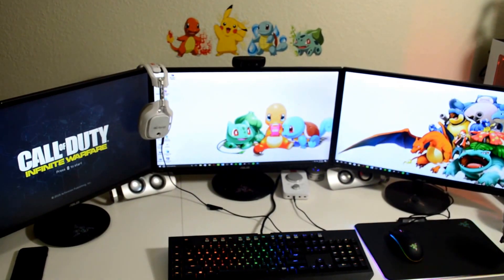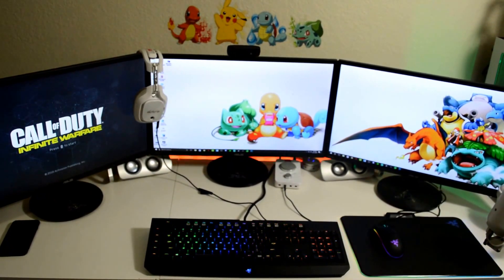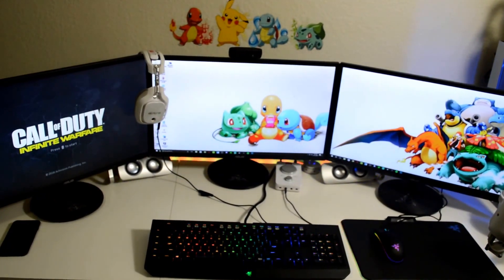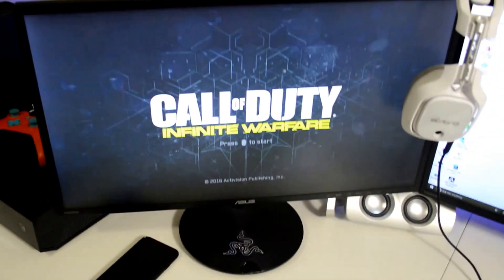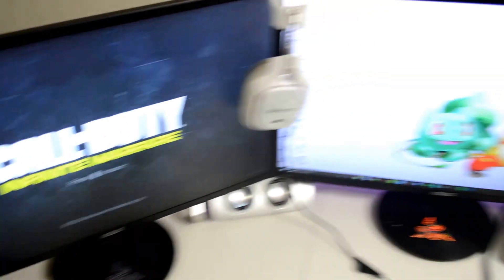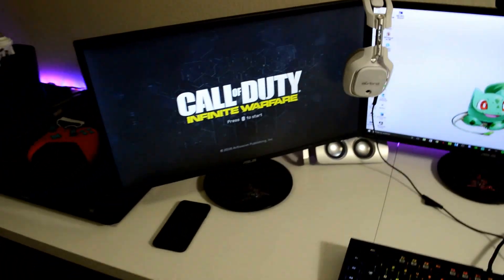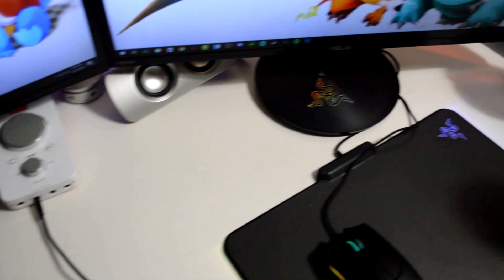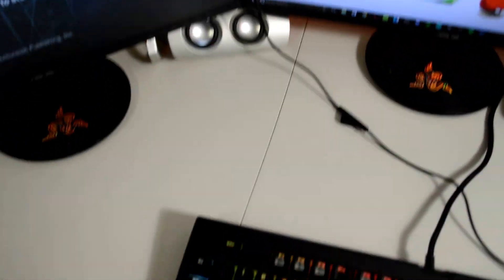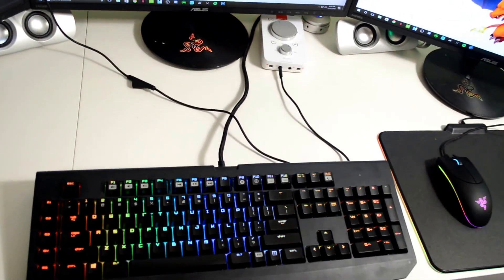Taking a look over here, I currently have three 24-inch, one-millisecond response time ASUS monitors. Over here on the left I use for consoles, and these two are hooked up to the PC. Over here I've put Razer stickers on the bottom of each of these. I love the Razer stickers, and because I have their products they put two stickers in each box — I thought they looked cool on the base of these.